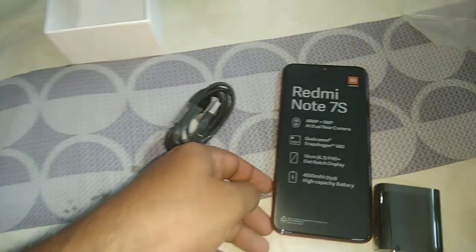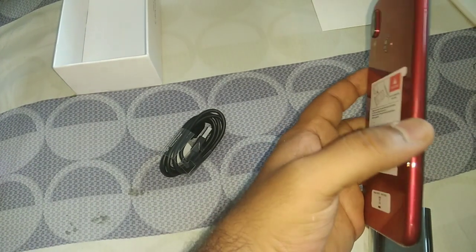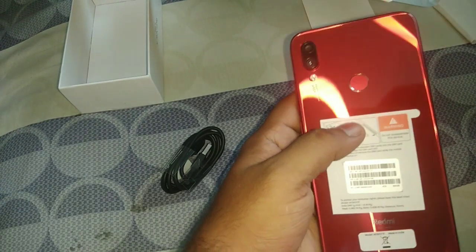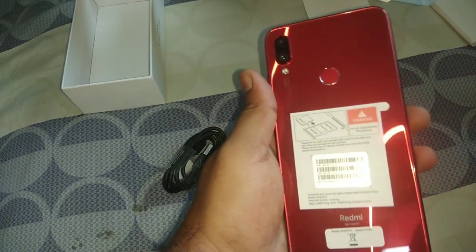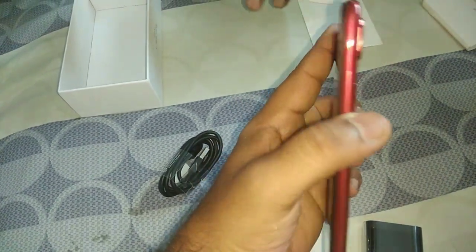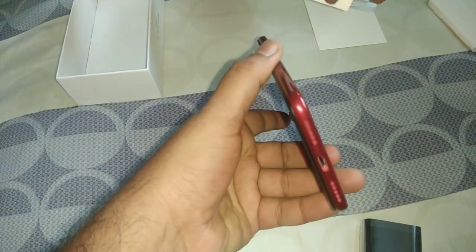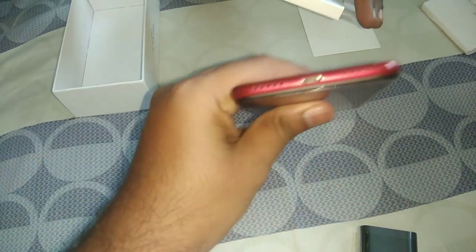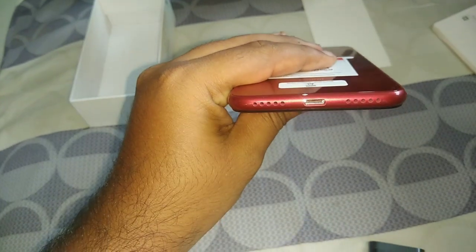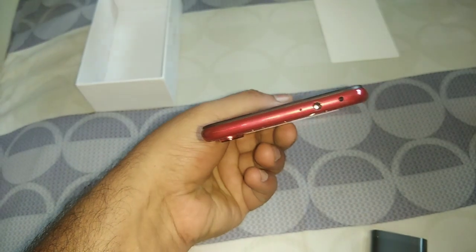Now let's quickly go through the phone. You can see the Redmi Note 7 logo. The sides are very curvy and cool, so over a long time you won't get any scratches due to the corners. You can't find any sharp corners - all over the phone there are rounded corners. On the back side there is one dot for the speaker, a Type-C port, and the mic. The top side has a 3.5mm headphone jack.